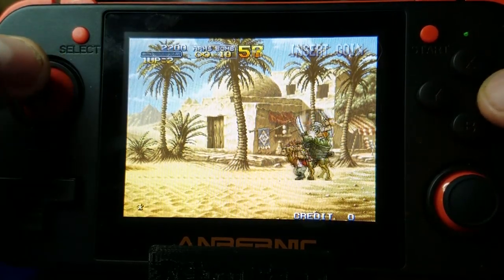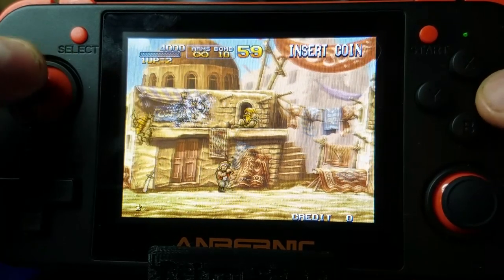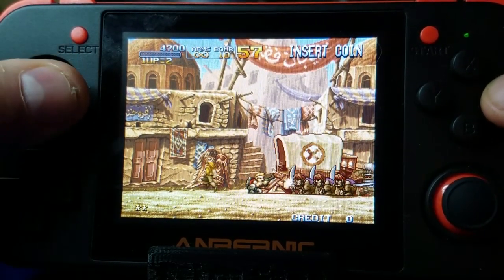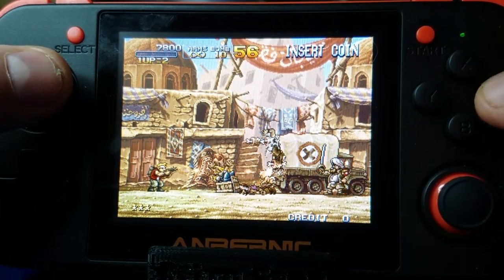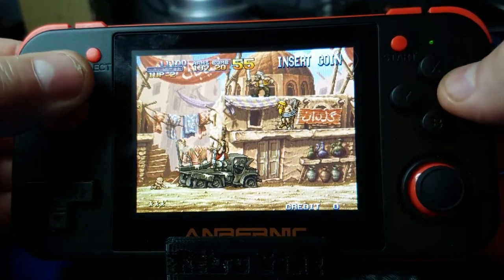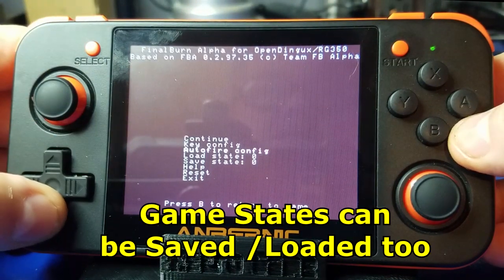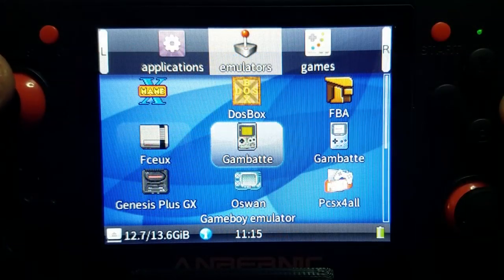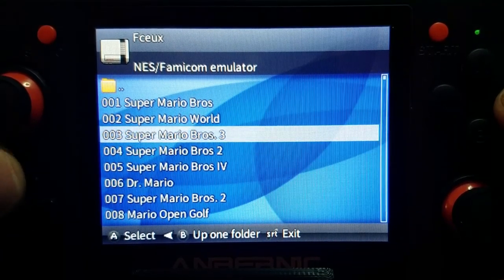It plays exactly how I remember it in the arcade. I don't want to bore you too much with my lousy gameplay, so we're going to move on. To exit FBA, you press Select, Start, and the left and right bumper buttons on top, then move down to Exit and exit the game. Now we'll move on to the FCEUX emulator, which is the NES/Famicom emulator, and let's fire up Super Mario Bros. 3.